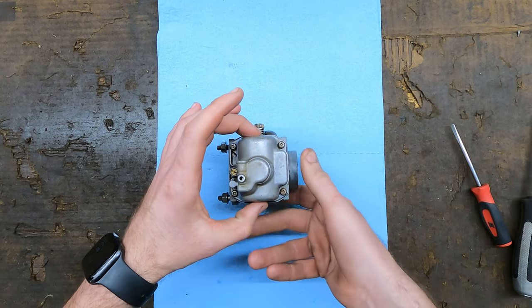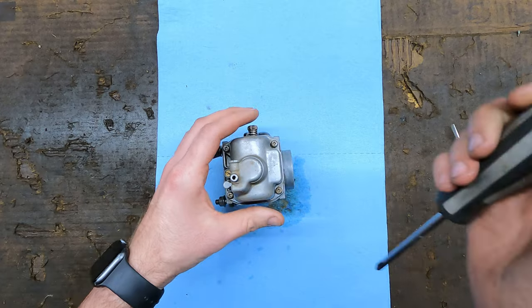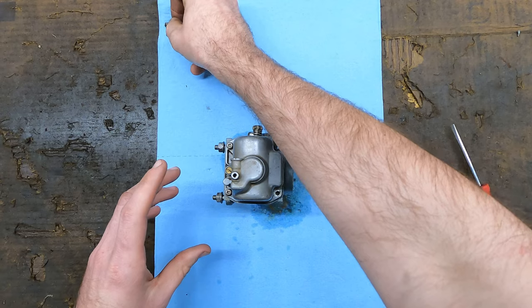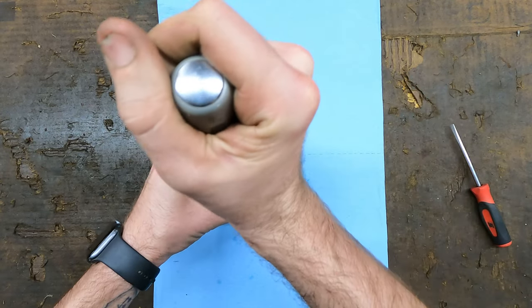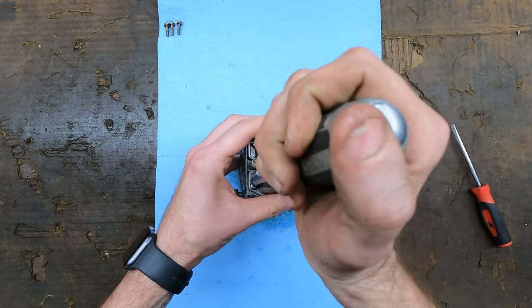Everything we're going to clean for the most part is underneath this bottom half here, the float bowl. So we're going to get this broke loose. Now if you're not really too sure what you're doing, the best advice I can give you is to be organized with all of this. The more organized you are, the better it's going to be when you go to put it back together. Make sure you get a clean area to do it on.